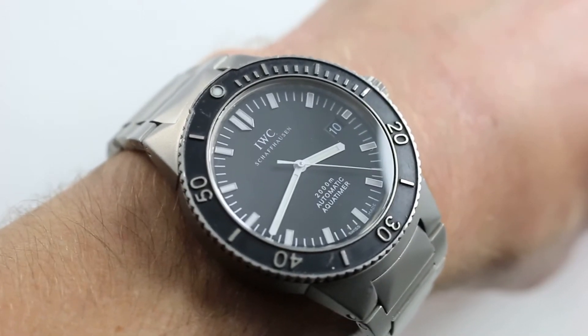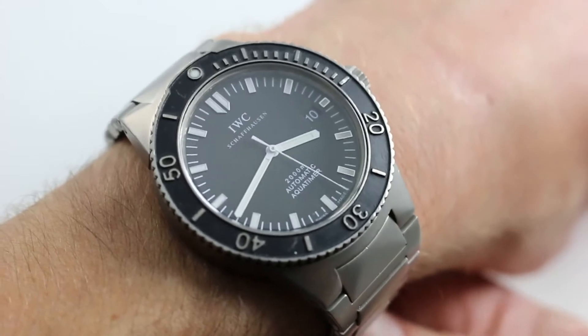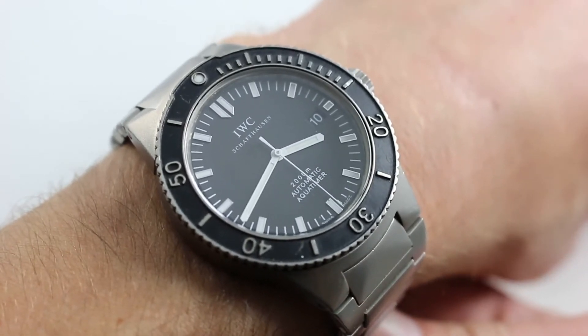Hi, I'm Tim. Welcome to our channel and thanks for logging on. Today we're discussing the IWC AquaTimer 2000, reference 3536-02.